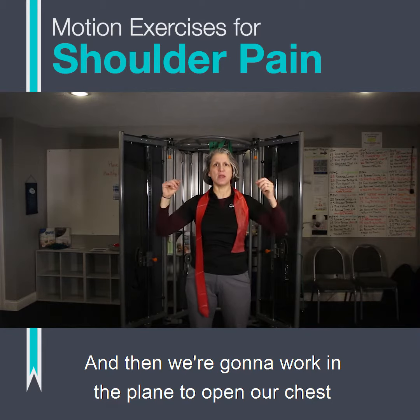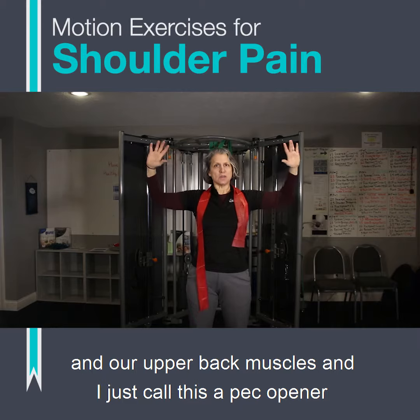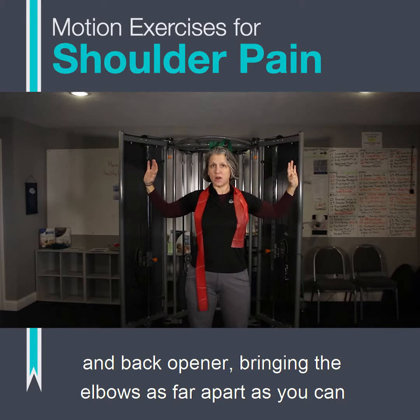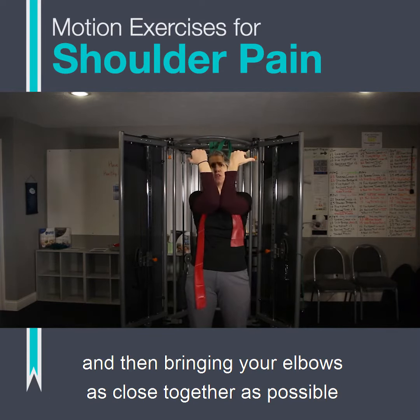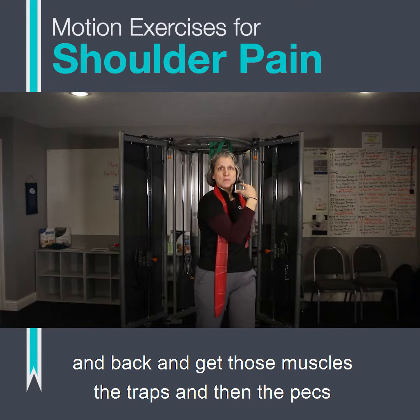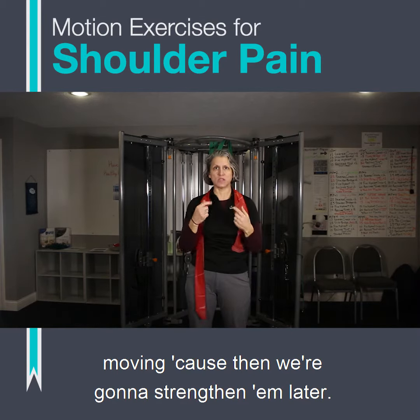Then we're going to work in the plane to open our chest and upper back muscles. I call this a pec opener and back opener — bringing the elbows as far apart as you can, with your elbows ideally shoulder high, and then bringing your elbows as close together as possible in front to help open up the shoulder blades and back, getting the traps and the pecs moving. Because we're going to strengthen them later.